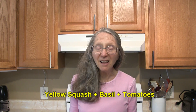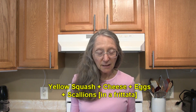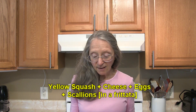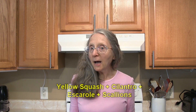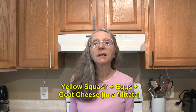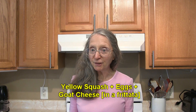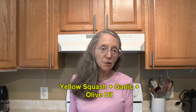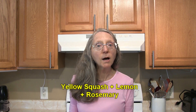Combine yellow squash with cheese, eggs, and scallions as in a frittata. Combine yellow squash with cilantro, escarole, and scallions. How about yellow squash with eggs and goat cheese as in a frittata? Or yellow squash with garlic and olive oil. Yellow squash with garlic and parsley.